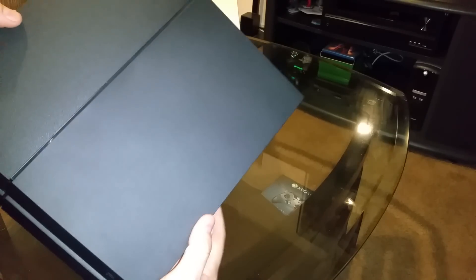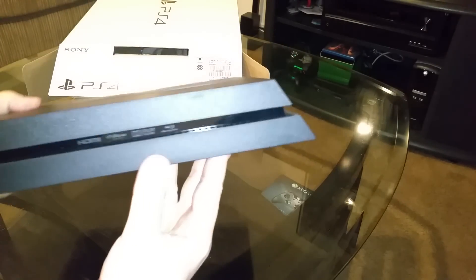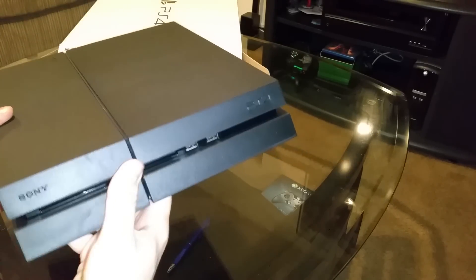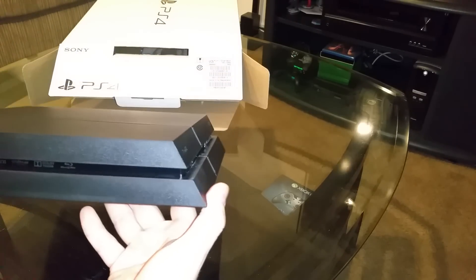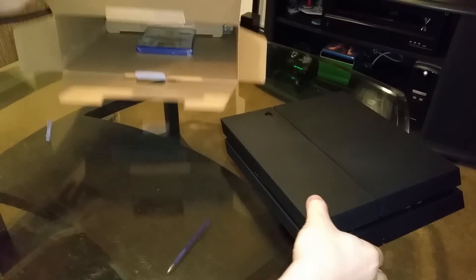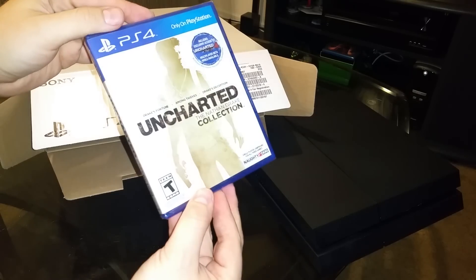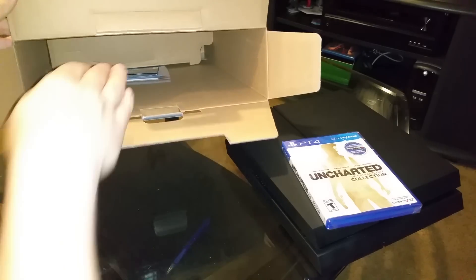As you can see, the latest model is not glossy anymore — it all comes in a matte finish, which I like more because you're not gonna see your fingerprints on it, but at the same time it's not like you're constantly touching your PlayStation 4. Also, this bundle comes with a physical disc, not digital downloadable content.